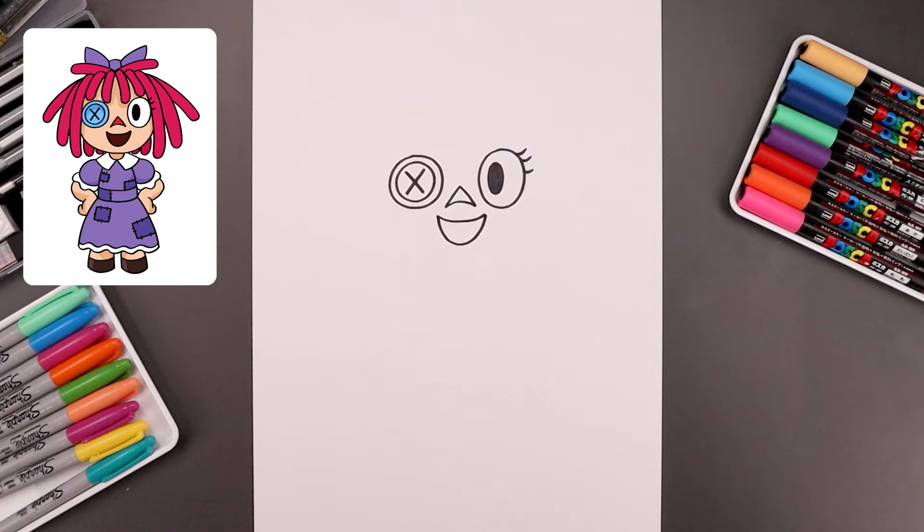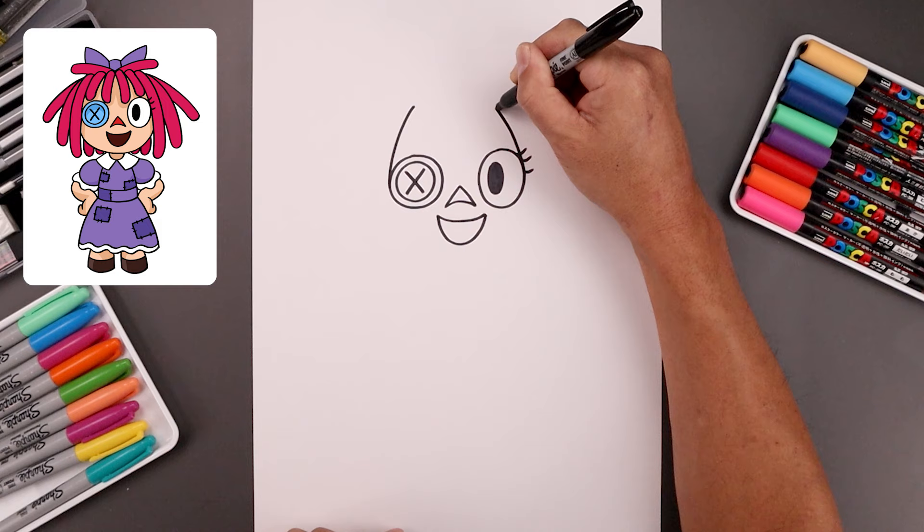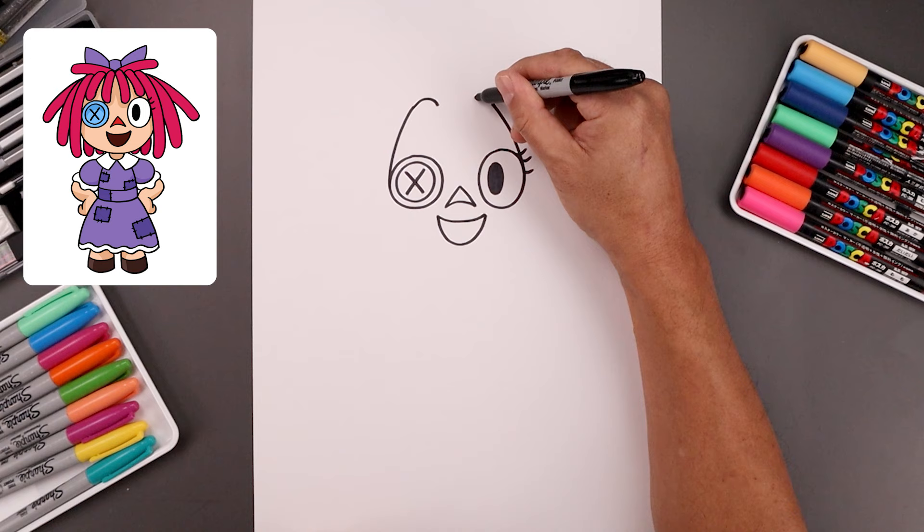Now we're gonna move out to the side of the eyes and draw the inside edge of the hair. Let's start over on the left — bend this up and then in. Let's add four bumps along the top, starting on the left. Go up and then down, do the same thing on the right side, then add two more bumps going in towards the middle.